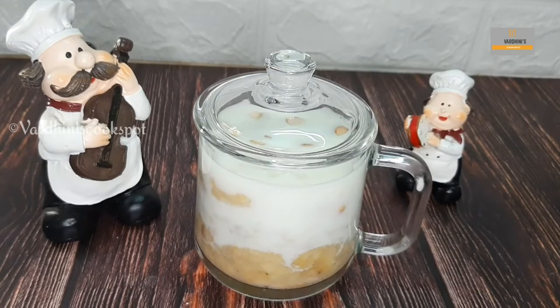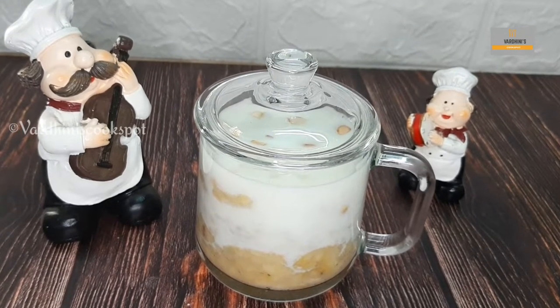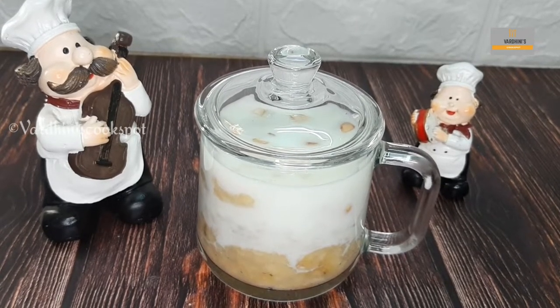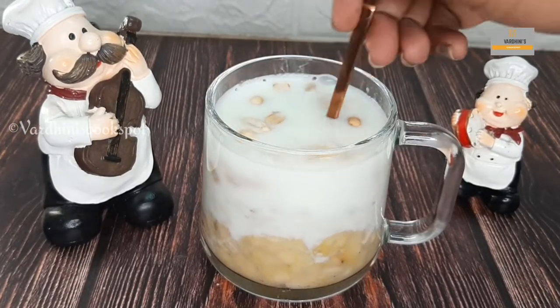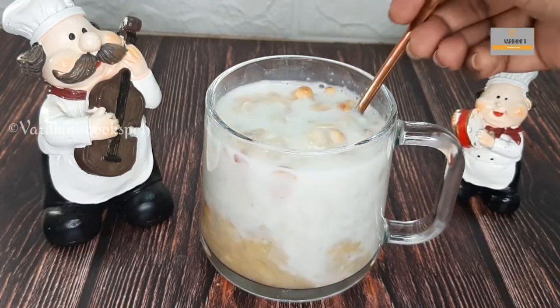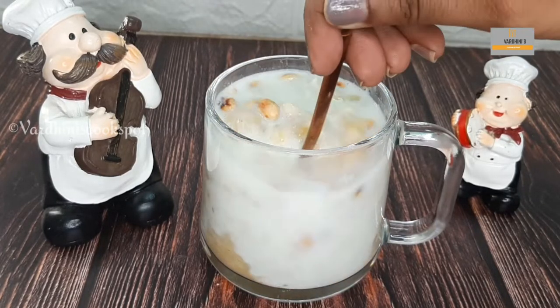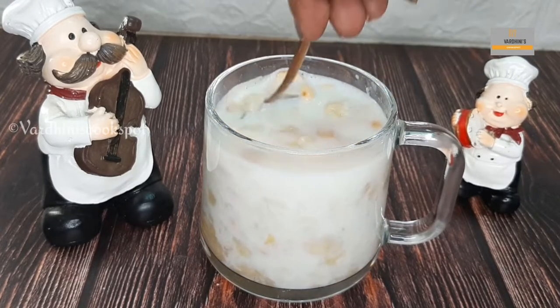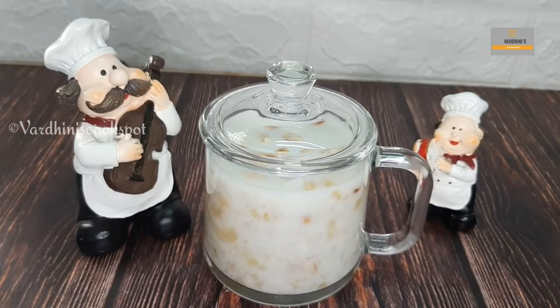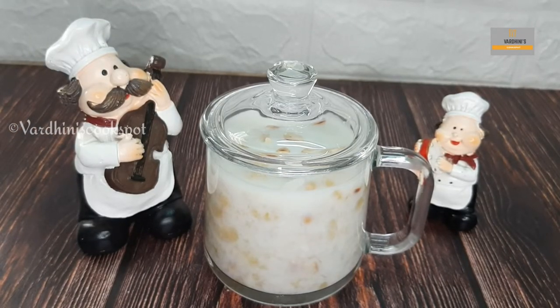Do not use hot milk to make this drink. One important thing is that you have to have this drink immediately after making it. Give it a mix and the awel milk is ready to be served now. This is a very good drink during the summer season. Isn't it so easy to make, friends? Do give it a try and share your feedback with me.